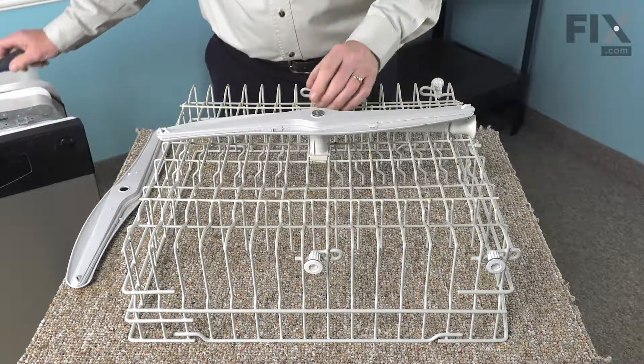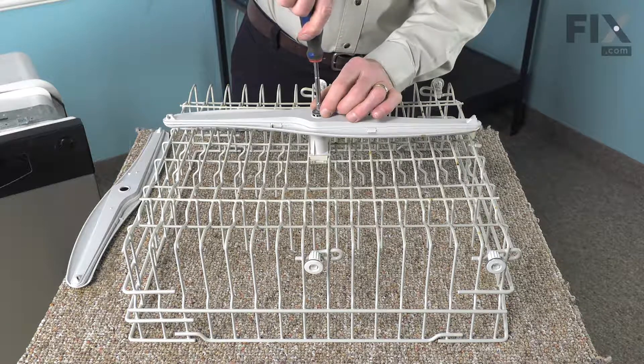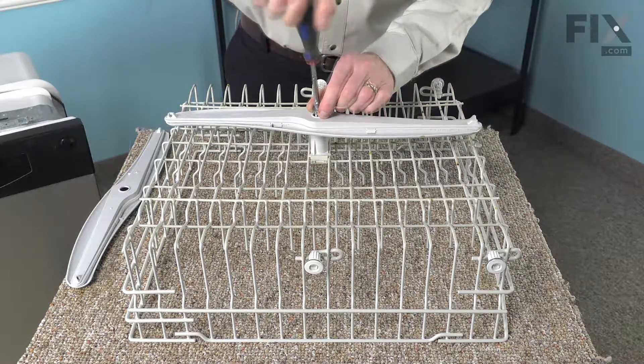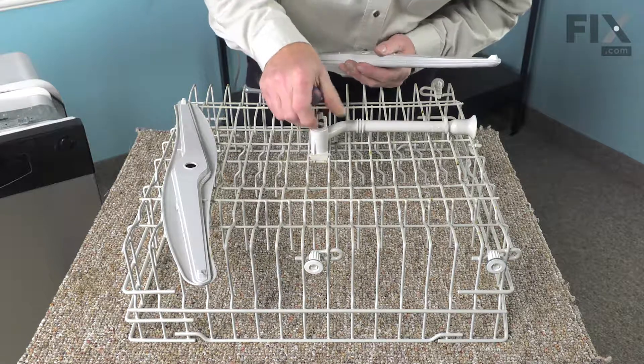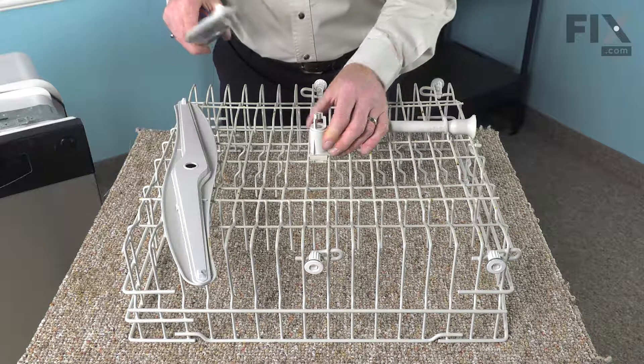We'll remove this quarter-inch screw. This is the washer attached to that screw, so we'll need to retain that. Just remove the old spray arm and discard it. Inspect that bearing to make sure that it's not damaged. If it is, you'll need to replace that component as well.